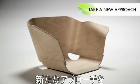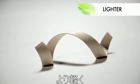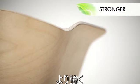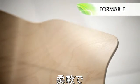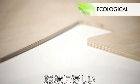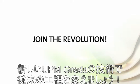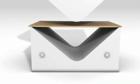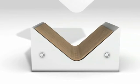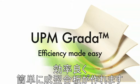Products made of UPM Grada can show the world a totally new approach to modern furniture manufacturing and design — products that are both lighter and stronger, both formable and stable, and both economically and ecologically sound. You're welcome to join the form-pressing revolution. Replace the traditional process with the new UPM Grada technology. UPM Grada. Efficiency made easy.